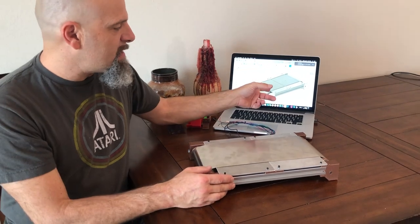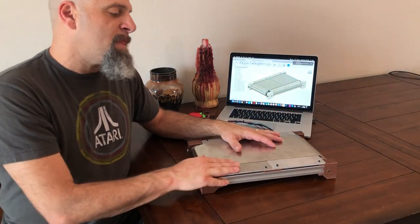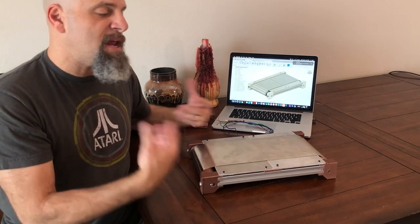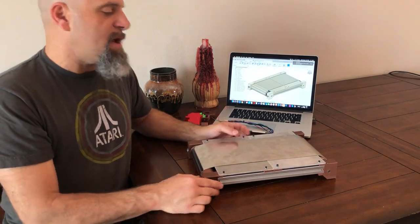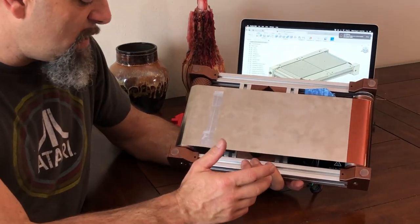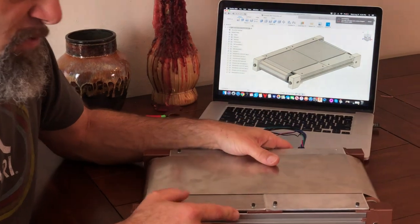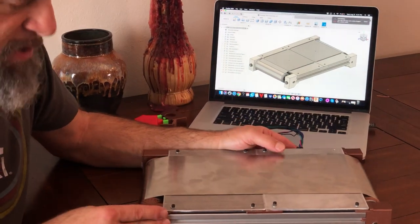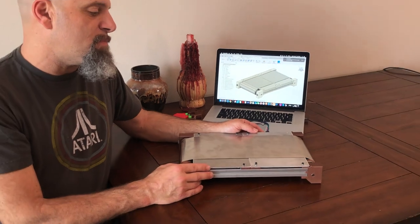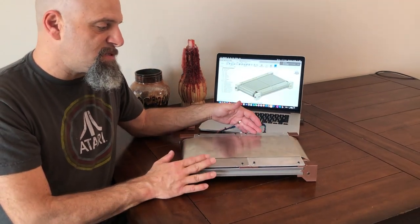But if you want to see the files, or if you want to take the BOM and build your own, and you're a patron, you can get access to those files right now. I will also release these files for this test bed to the public as well. You can see that this is something you could probably build at home, even if you source your own parts. But we are going to be selling kits on PrinterBot.com very, very soon to help you get started.